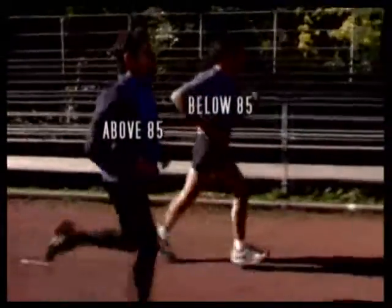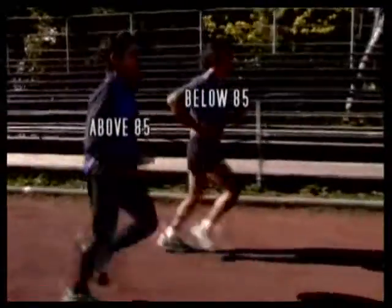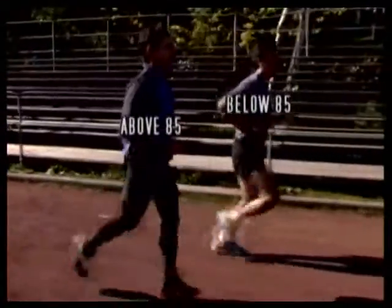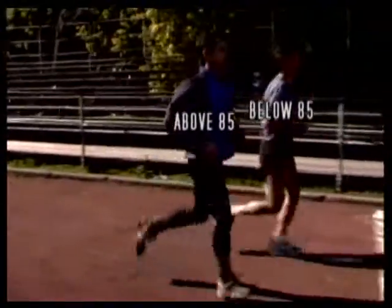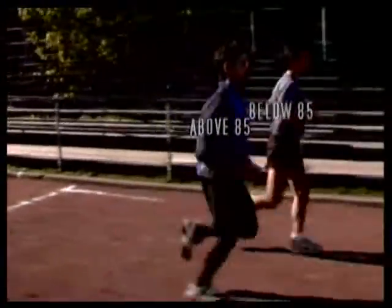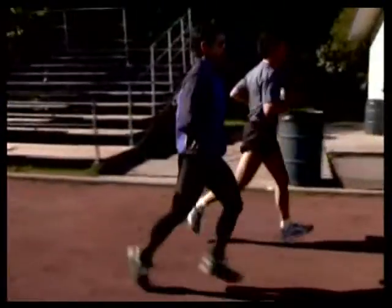If your cadence is below 85, your contact with the ground is longer, and your legs have to support your body weight for longer. Conversely, if your cadence is over 85 strides per minute, you'll spend significantly less time on your feet, saving valuable energy.